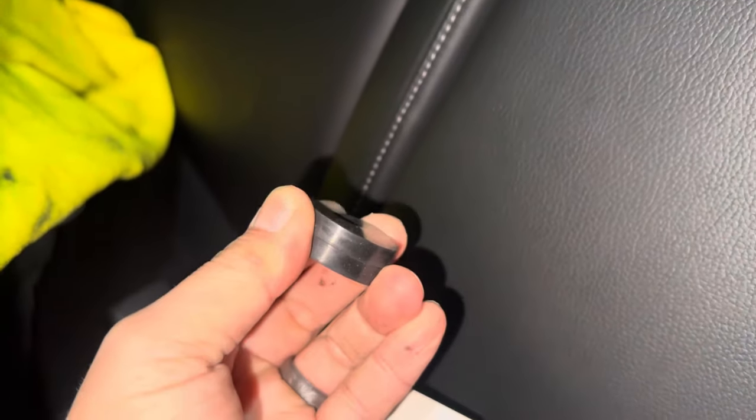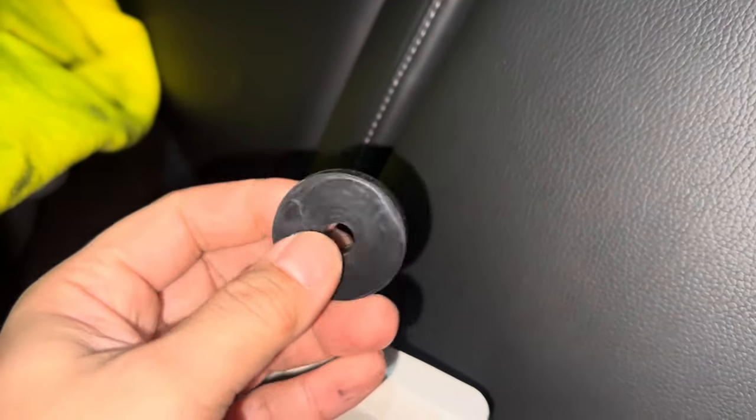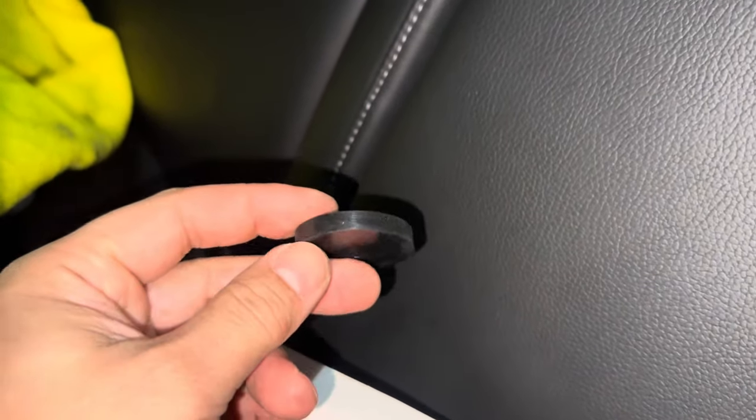I'm going to try some rubber washers about this thick right here, just to see if we can wedge it in there. I went ahead and put two rubber washers in between the rear deck and the rear windshield. You can kind of barely see it there. I could probably push it in a little more but I don't want it to fall through — it's going to be hard to get it back out.